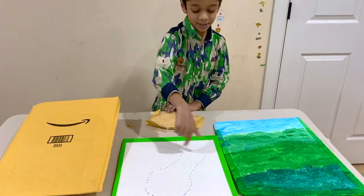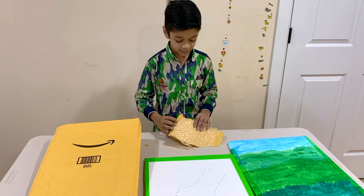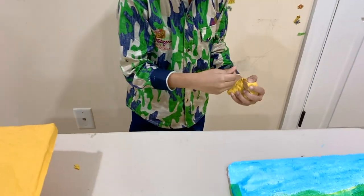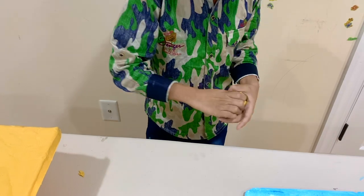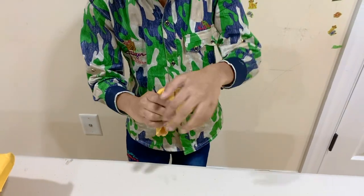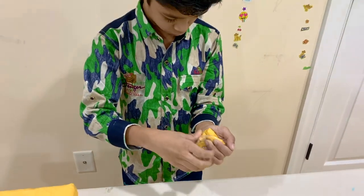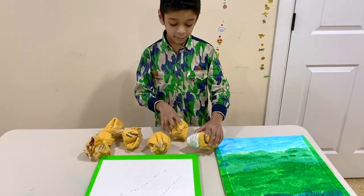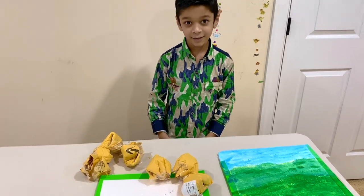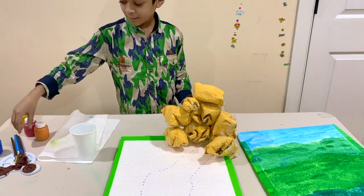I'm thinking of keeping some mountains here, so I took this package and tore it into random pieces, crumbled it up like this, and then taped it. Now I'm going to stack it and tape it so it will look like a mountain shape. Now I made my mountain and I'm going to paint it brown.